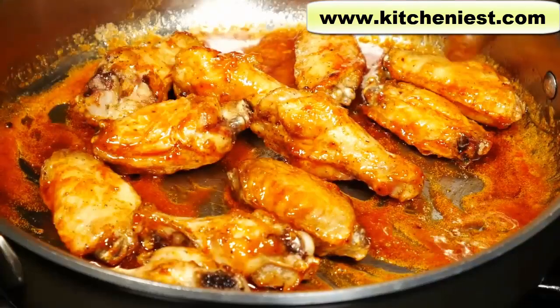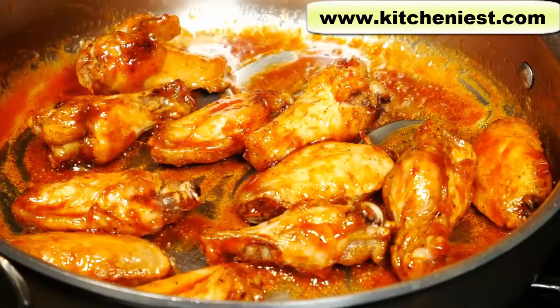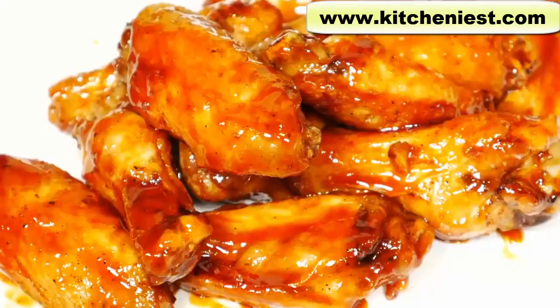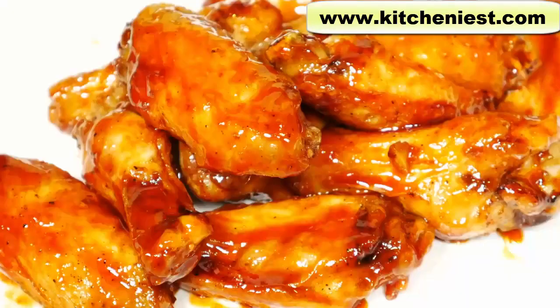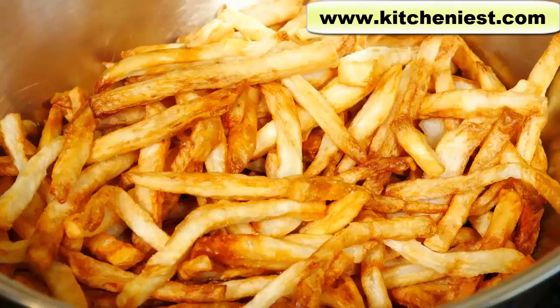The Philips Air Fryer XL did a great job on both the chicken and the french fries. The chicken was cooked with absolutely no oil and the french fries with just 2 tablespoons of oil, so this air fryer is a good alternative to deep frying. If you want to try it out, I've put a link in the description below. As always, I hope you found this review useful — subscribe and I'll see you next time. Thanks for watching.